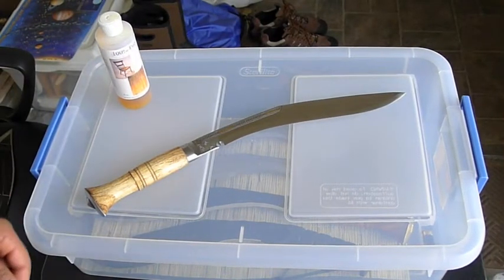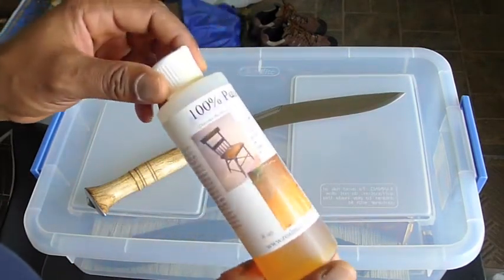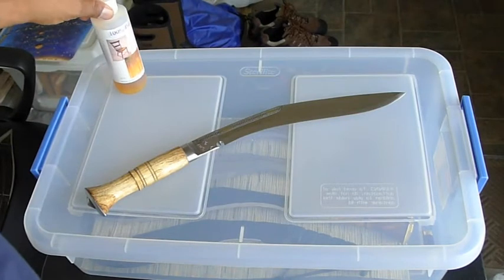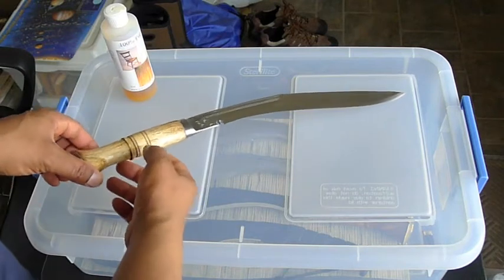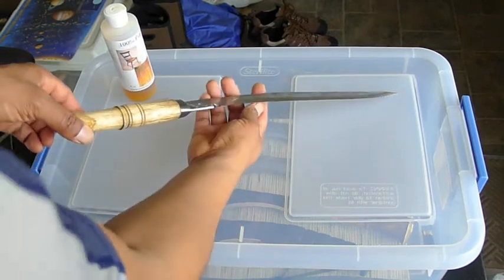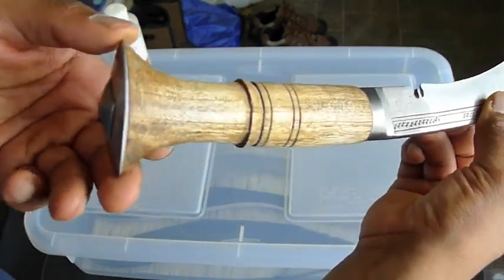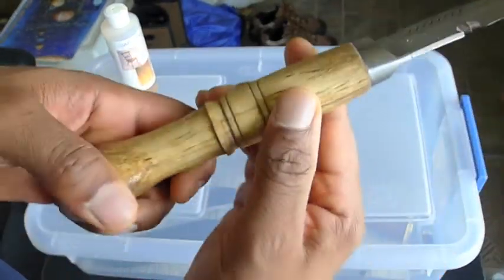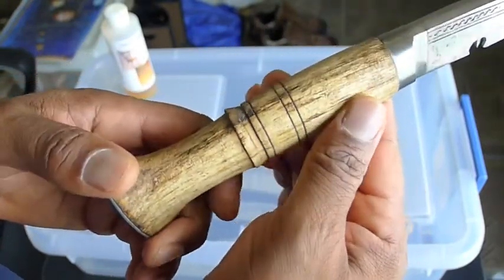I started this tung oil project around May 1st or 2nd, and I applied 12 coats of this tung oil finish. I waited 24 hours between each coat, so it took about 30 days to complete 12 coats. With tung oil, you have to wait 30 days for it to cure, so in total it took 60 days. That can be too long for some folks, but for me I can wait, because you're getting a tough, durable finish with tung oil.